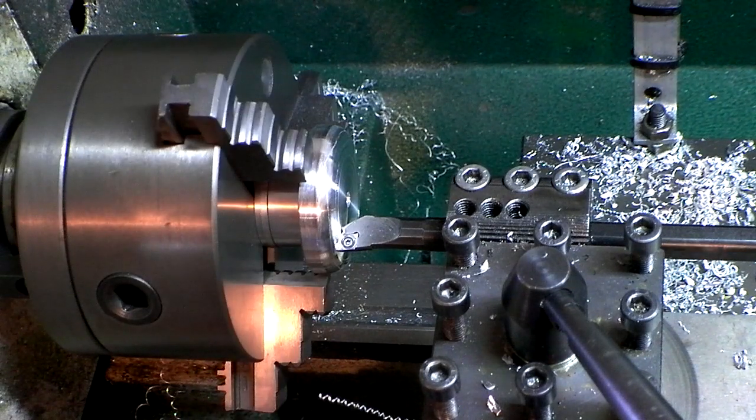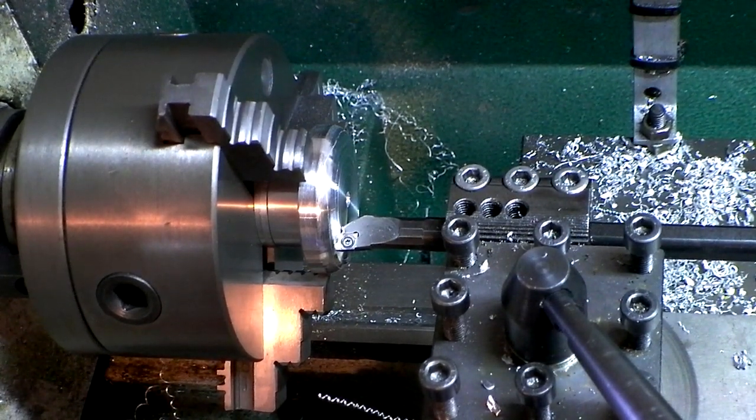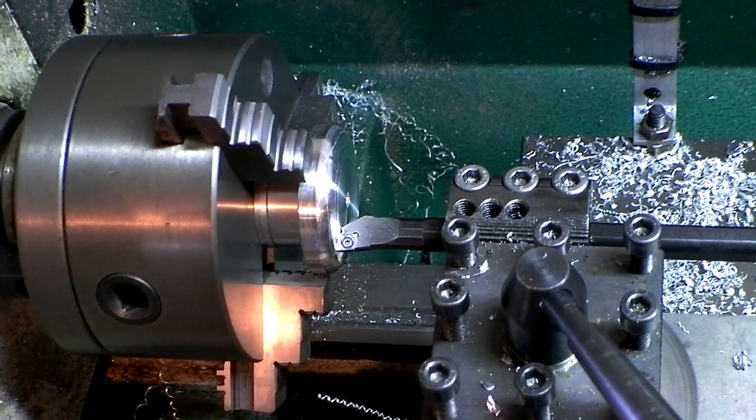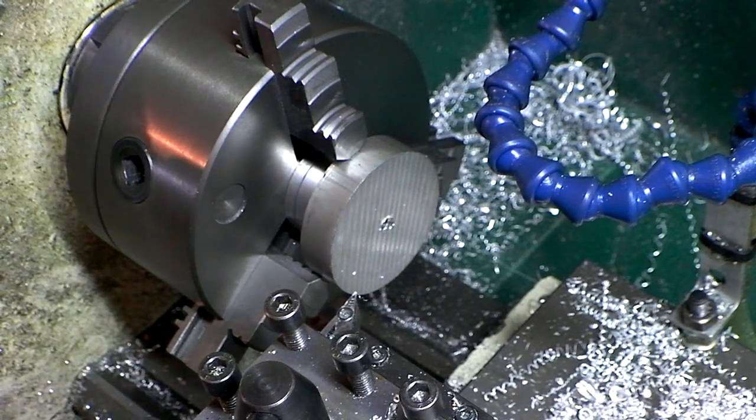That was terrible. Oh, you idiot — this is stupid. I messed up: for the bearing hole I made all the Z measurements negative when they're supposed to be positive. Be back soon — time to make the second one, hopefully no mistakes.